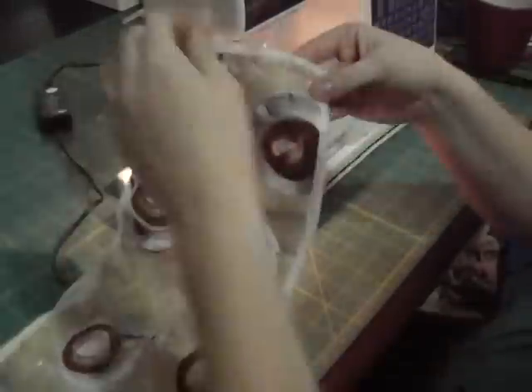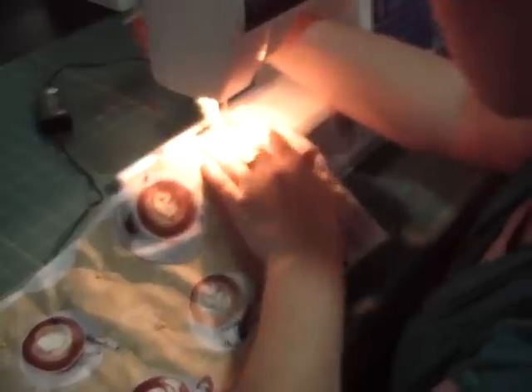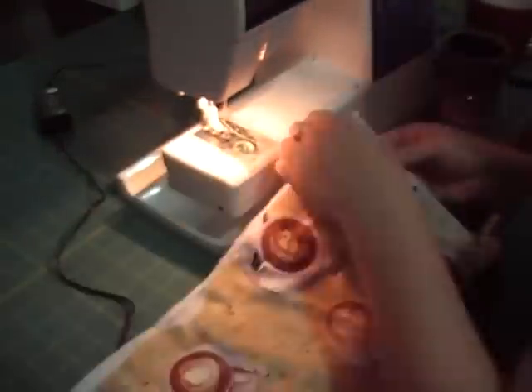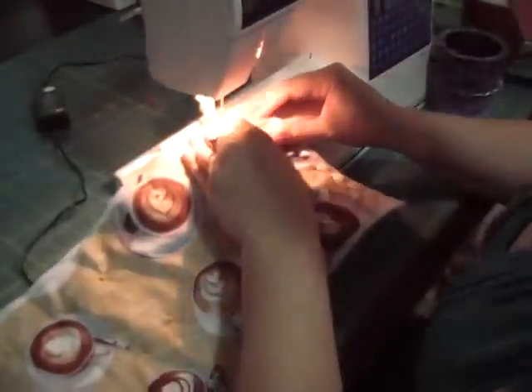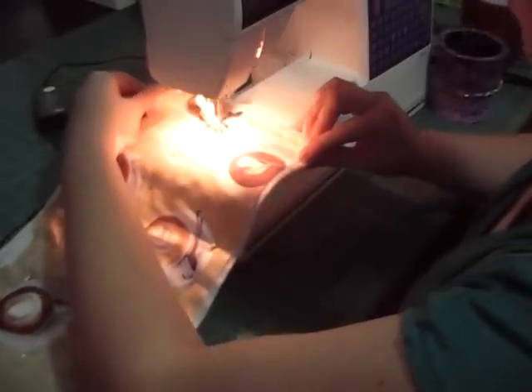On my machine I used an S-stitch and I did this about one inch apart across the fabric. This can take some time so be patient with it and stay steady.